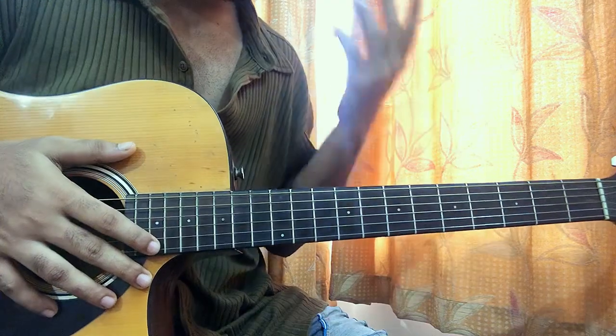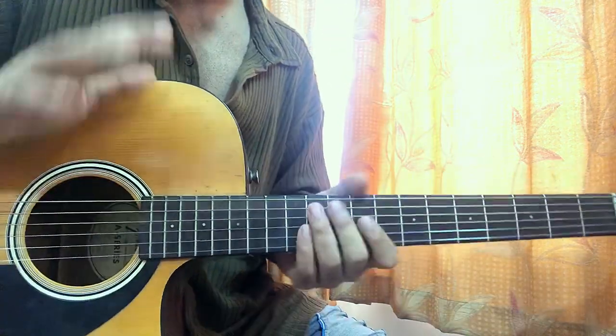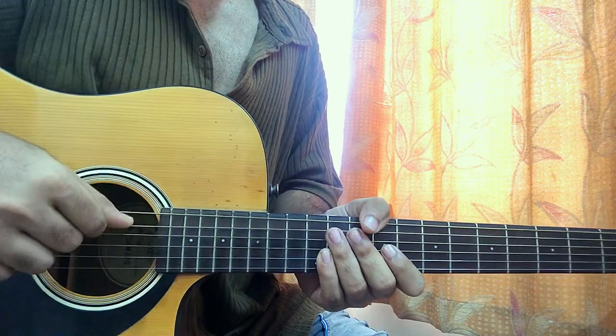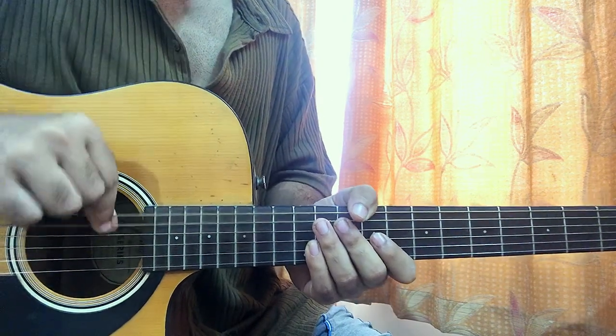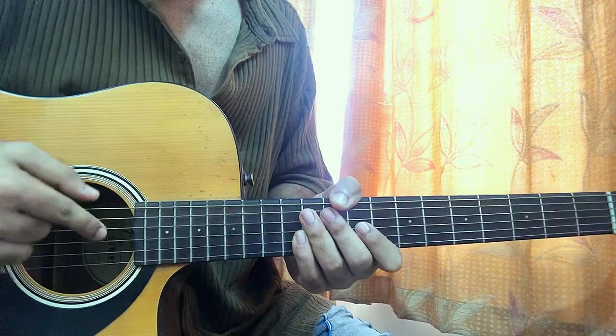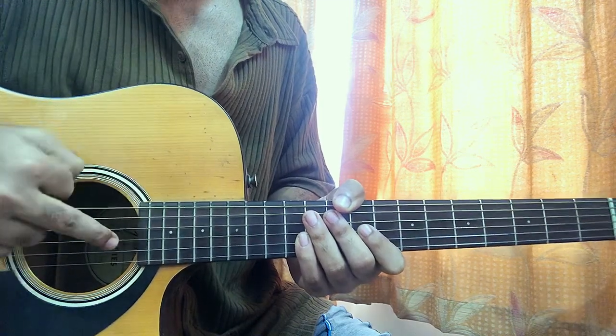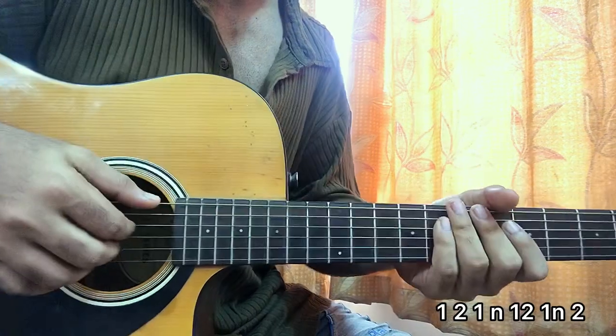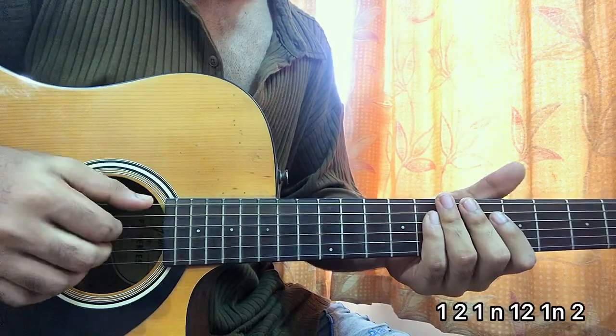For the right hand, I'm using my thumb to play either the A string or the E string — the top two strings. Your index finger will be plucking the D string, middle finger will be plucking the G string, and ring finger will be plucking the B string. Before you get started with the chord strings, pluck the top string.